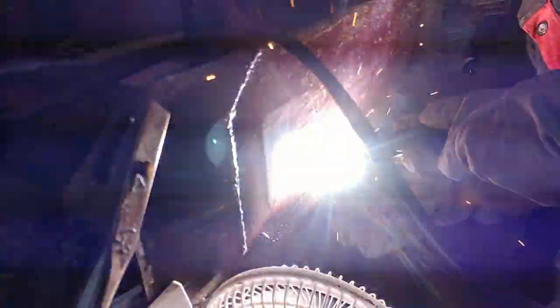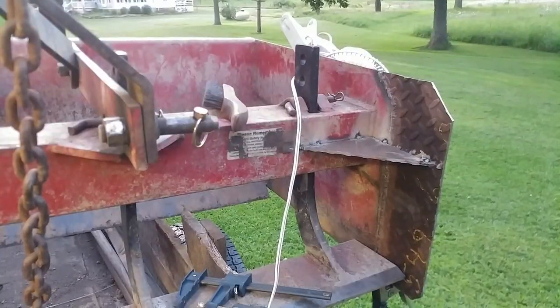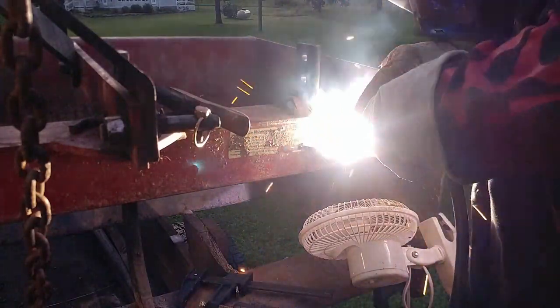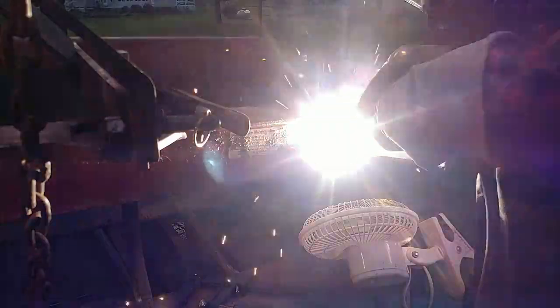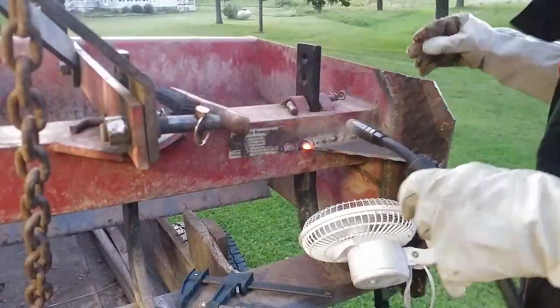I really underestimated how much welding it was going to take to do all this to this box scraper — just the rippers alone had over five feet of weld, about both sides and all the way around each ripper. Then these two pieces here, fully welded, was probably another five feet, and another five feet on the left side. So in just this project there's at least 15 feet of weld.